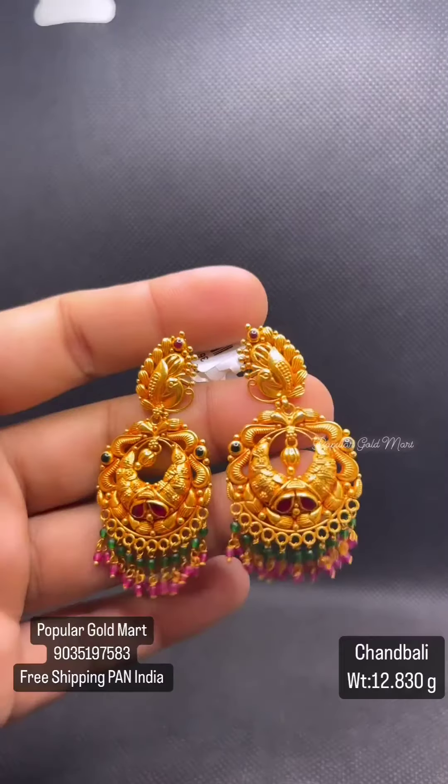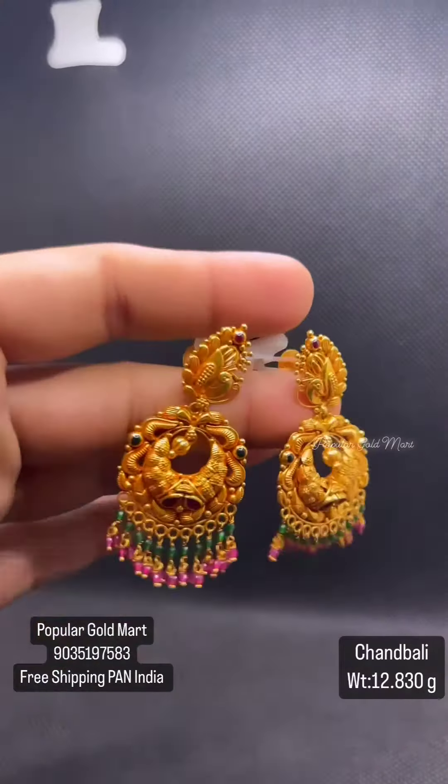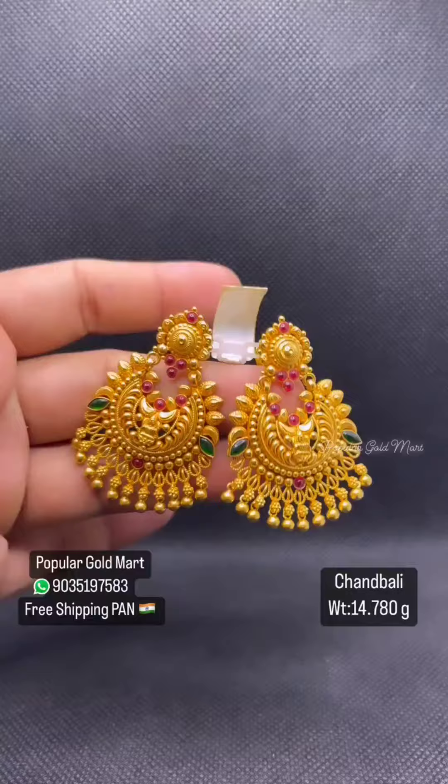Here is a nice little animal. Next one is 11.710 grams of Ruby Emerald. This is 12.830 grams. Here is a Peacock and Ruby Emerald hangings. And there is a gold hanging.